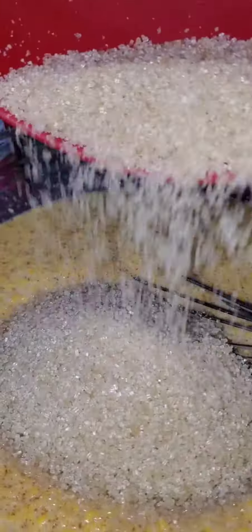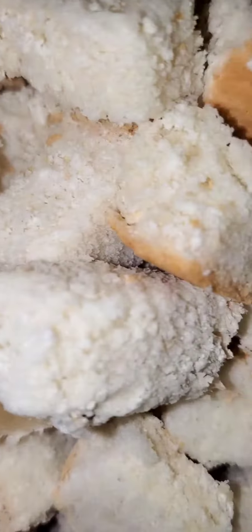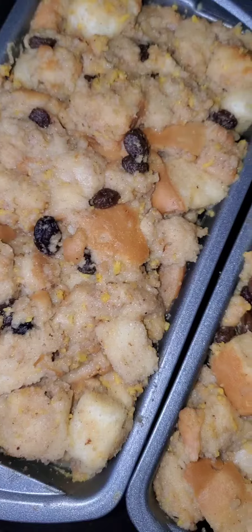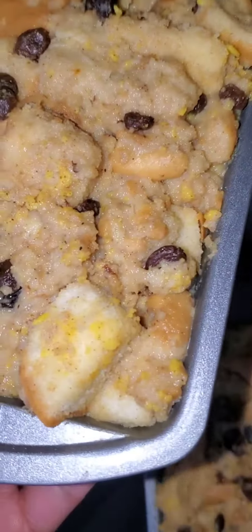Then we'll mix, mix some more, and then we'll add that mixture to the bread. We'll let it soak up a little bit and crush it out a little, but we don't crush out everything because we want the bread to show at the top.